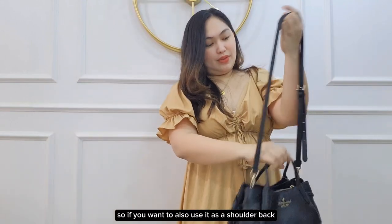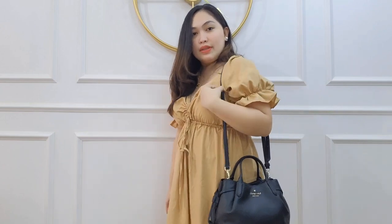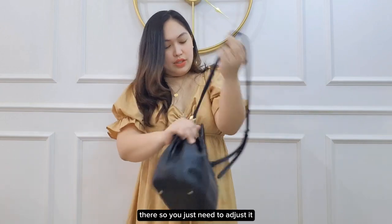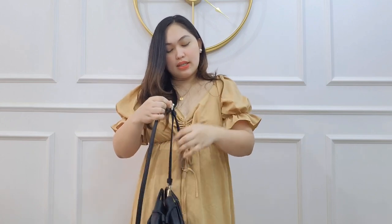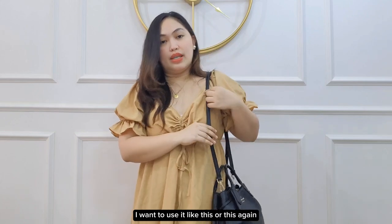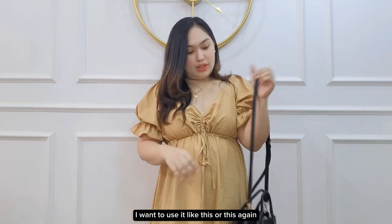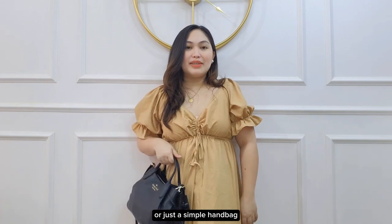You can also use it as a shoulder bag — you just need to adjust the strap to make it shorter. You can wear it like this or like this, or just as a simple handbag.